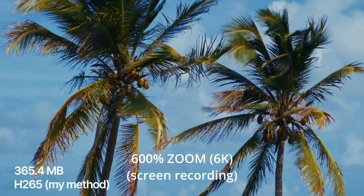Red Raw. H.265. Red Raw. H.265. Unnoticeable, right? There's practically no differences.